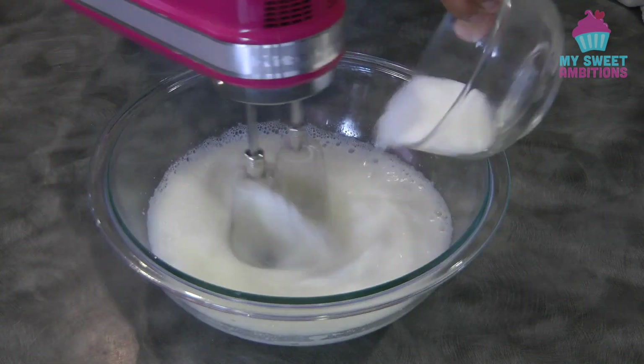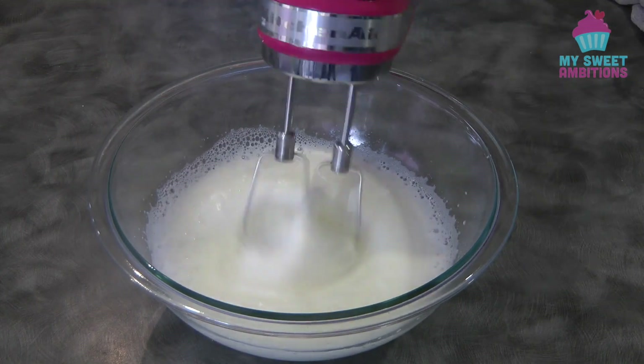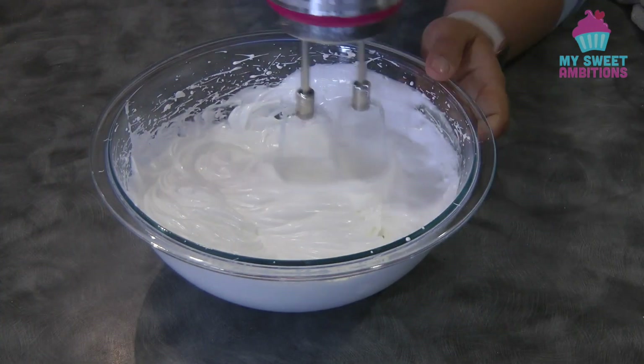Now gradually add the sugar. Once the sugar is all in, continue beating until we reach the stiff peak stage. And this is now the stiff peak stage.